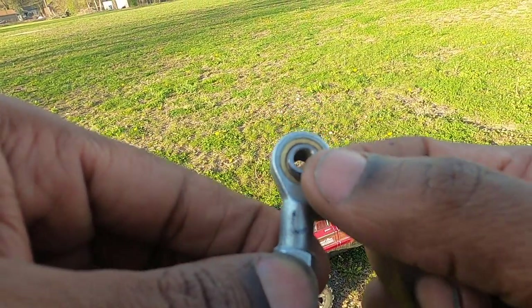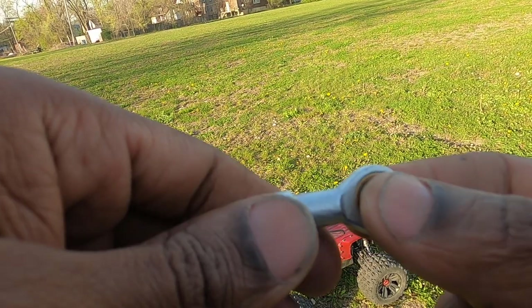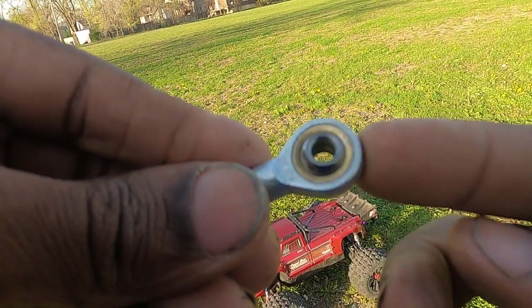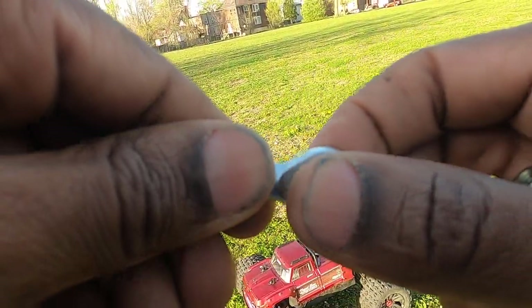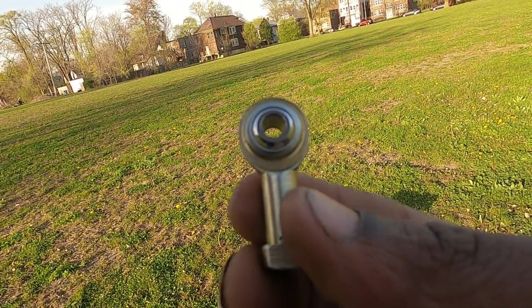As you can see it has that brass bushing in there and it's pretty much press fit into the steel housing. The brass bushing is actually what holds the ball. It's a neat design and it's made for a lateral load — as in push-pulling in and out — but it's not made to do this sideways motion, and that's what it was obviously doing with the steering.